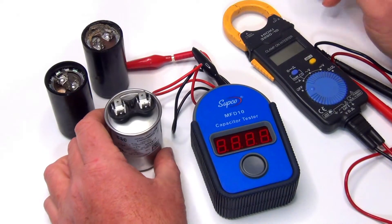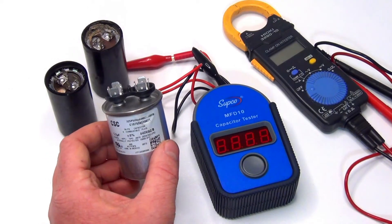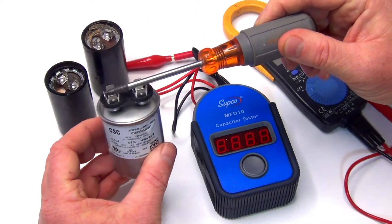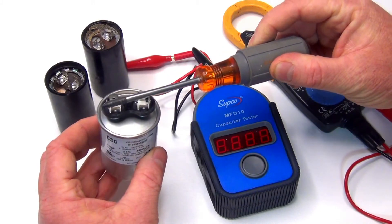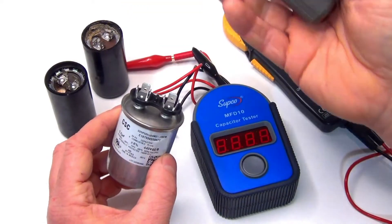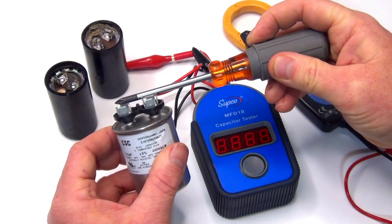When you first take it out, it could hold a charge for up to about five minutes. So what you're going to do is as soon as you get it out, take a screwdriver and just put it across the leads. It's not going to spark or anything. What that does is it just pops the charge off. If you touch it the right way, you can get a little zap out of it, so just put the screwdriver across to lose that charge.